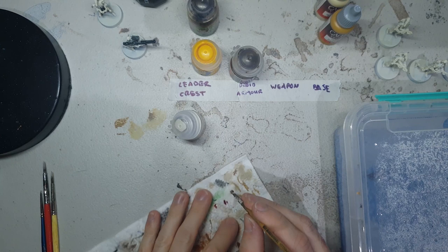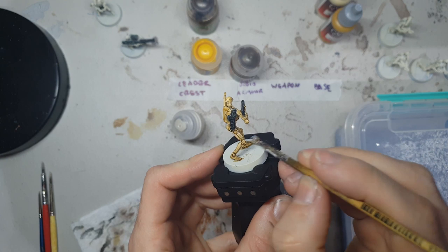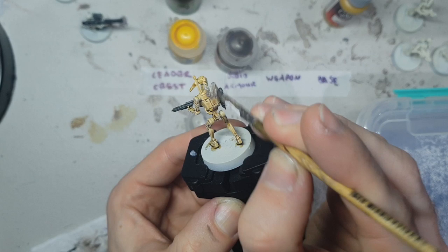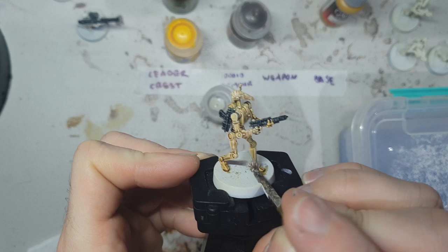We're going to use Terminator Stone from the Games Workshop dry range. Just load up a little bit and dust it all off on a piece of paper towel. What we want to do is quite heavily pick off the top highlights of all of the droid armor, getting a really nice crisp highlight. We don't want to change the toning too much — it's all about just adding natural highlights to the established beautiful bony warmth that the contrast has already created.